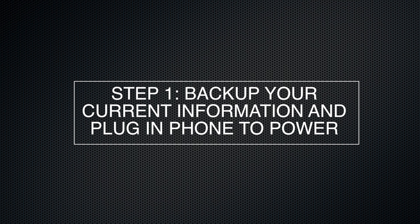The first step is to make sure that you back up all the information on your phone that you want to keep. Maybe it's backed up to the cloud, maybe it's backed up to your computer, maybe it's already on your new phone. Remember, we're about to lose all the information on this phone and it's not going to be able to be recovered. Also, make sure your phone is plugged into the wall via a cable — you don't want your phone going dead during this process.